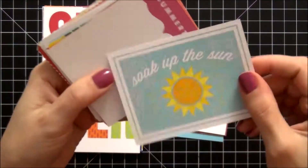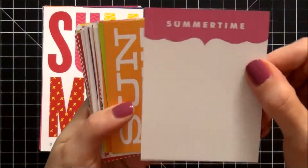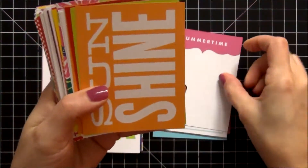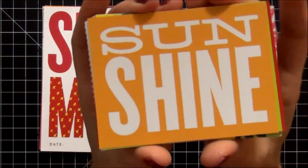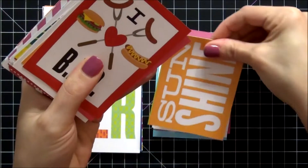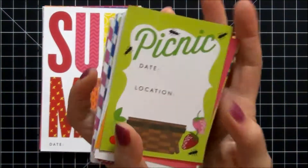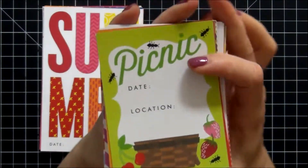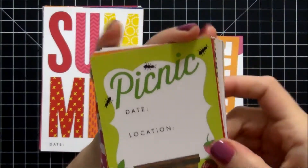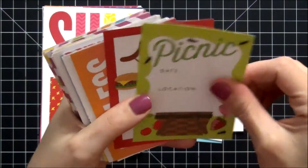We have 'Soak Up the Sun' — really cute card. Summertime. Sunshine. Really pretty orange color. This one is adorable — it says 'Picnic' with the date and location. I love the little ants running across it. Really cute, liking that card a lot.